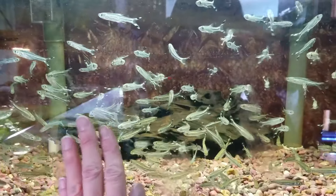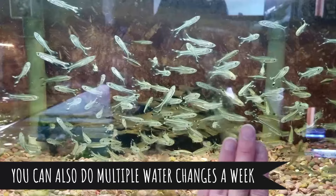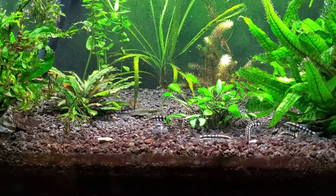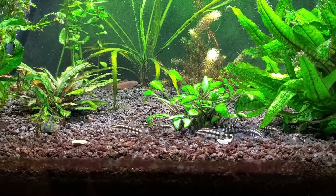In the long term, you have a few options: you can obviously remove some fish from the aquarium, or you can get a bigger aquarium because more water volume is going to dilute the amount of nitrates, or — my favorite — get live aquarium plants. Let me explain.